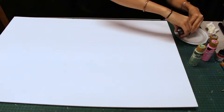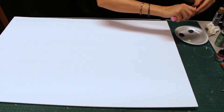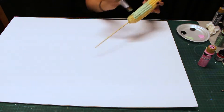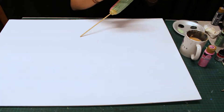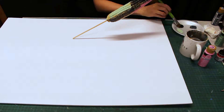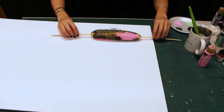Now I've got my foam board set out and a couple different colors of paint. I'm going to apply my different colors randomly, then press the corn on your foam board and roll.